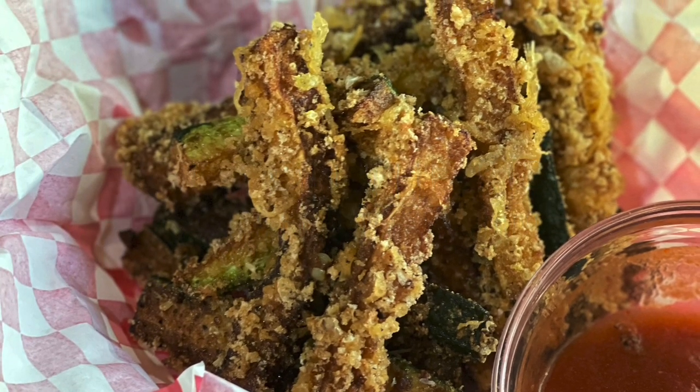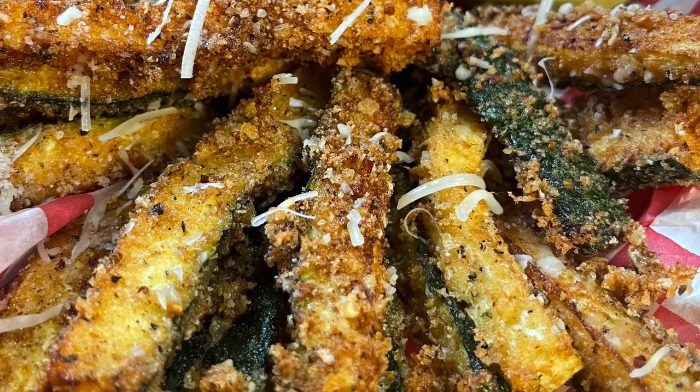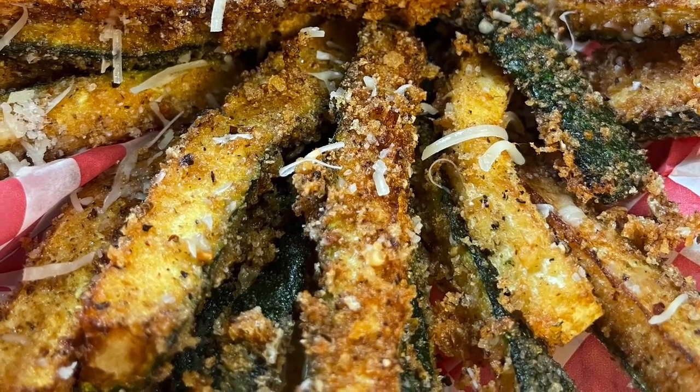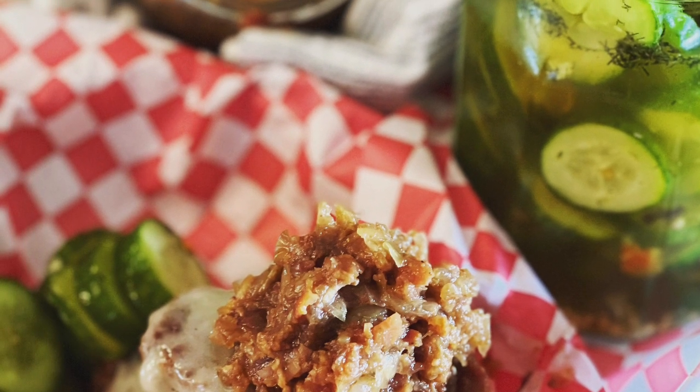Hey, this is Sarah with Keto on the Rise, and I can't wait for you to try this recipe — amazing crispy keto zucchini fries! This is a quick, easy recipe you're gonna love. We're gonna dunk it in some marinara sauce. You can use it as an appetizer or a side dish. Let's make it!